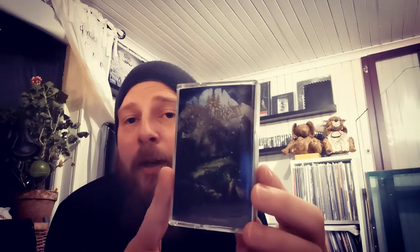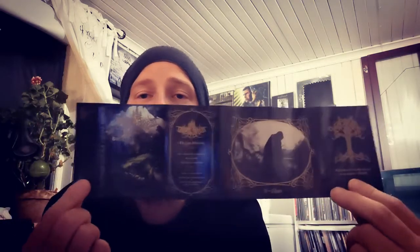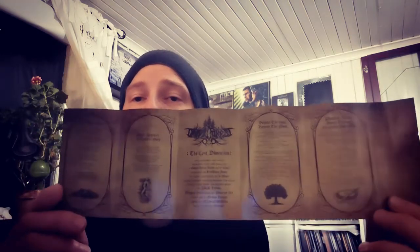Then we have Druadan Forest with 'The Lost Dimension' — atmospheric black metal with some folkish undertones, really nice stuff. Transparent pro-printed tape and a really nice J-card as well. This is released on Wolf Spell Records — really great album, so check it out.